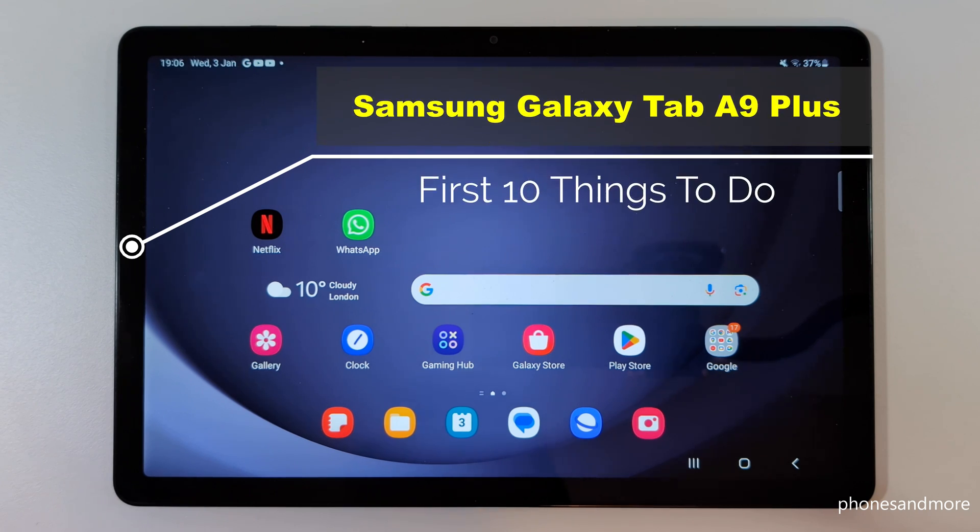Hello everybody. I want to show you with this video 10 first things to do for the Samsung Galaxy Tab A9 Plus.